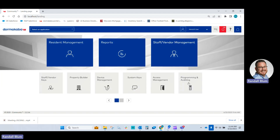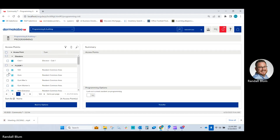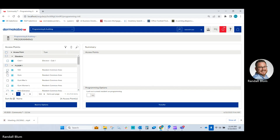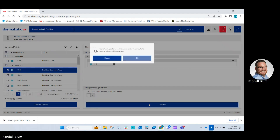Click on Programming and Auditing, then Programming. You can upload either the entire site, or at very least one door — it does not matter what door it is — and click Transfer. Depending on the amount of doors, it could take a few seconds to a minute or so.